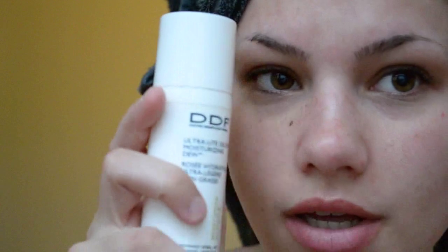The first thing I'm going to do is apply moisturizer. This is my favorite one — it's by DDF, it's the Ultra Light Oil Free Moisturizing Dew. But you can also use something simple like the Cetaphil moisturizer.